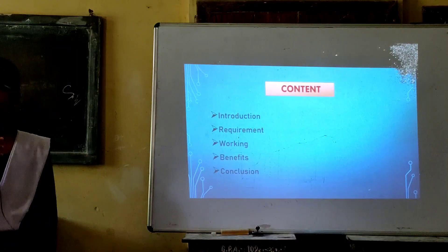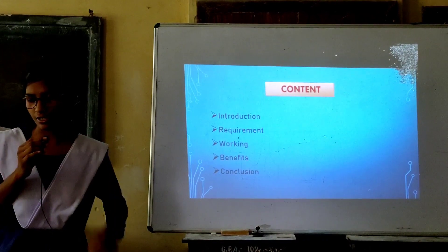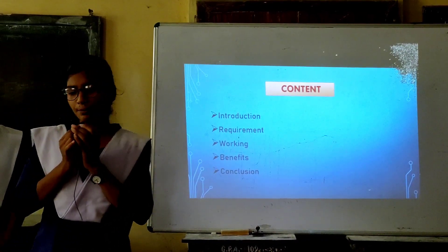Our presentation will cover the following sections: Introduction, Requirements, Working, and Conclusions.